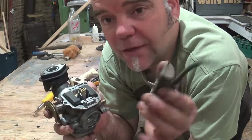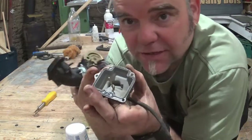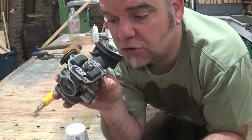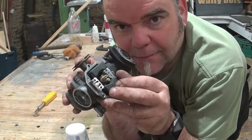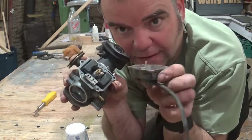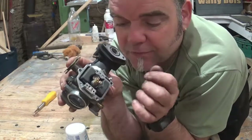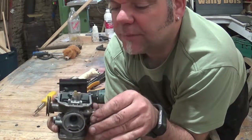Basically what we have is this thing here called the float chamber, which goes underneath the carburetor — it mounts like so. This little reservoir fills up with fuel, and then the floats, once the fuel level rises, will float on the fuel and close off the inlet for the fuel. That way it stops it from overfilling, because the fuel tank is above the carburetor. The float chamber stops that from happening. It's quite an old system but it works well.